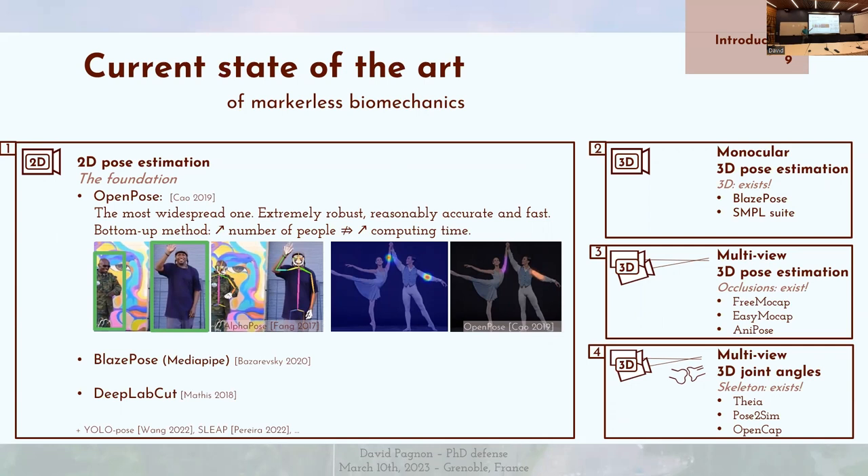C'est une méthode bottom-up, à l'inverse d'AlphaPose qui est une méthode top-down. Le principe de la méthode top-down, c'est qu'on va détecter chaque personne dans l'image, et ensuite dans les bounding boxes de chaque image, on va détecter les articulations. La méthode bottom-up d'OpenPose fonctionne différemment : on va détecter d'abord toutes les articulations — toutes personnes confondues — puis faire une correspondance pour attribuer les bons segments aux bonnes personnes. Ça permet d'avoir un temps de calcul qui n'augmente pas en fonction du nombre de personnes.